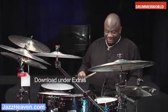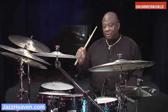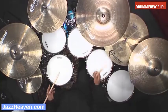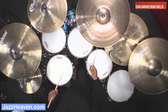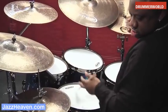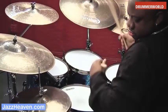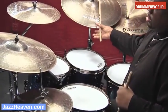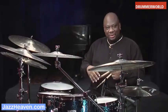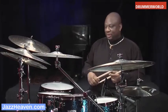Another expansion is to play the short note, or the eighth notes that you were playing on the snare drum, on the small tom. From that, you can see how it begins to sound a little bit in the feeling of Elvin Jones.